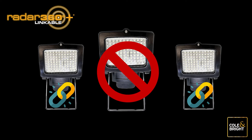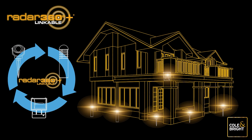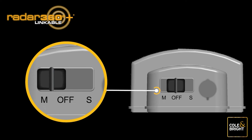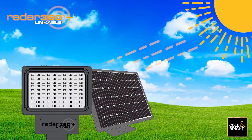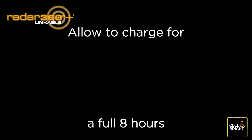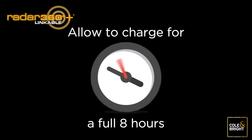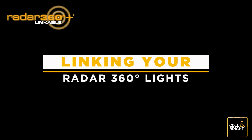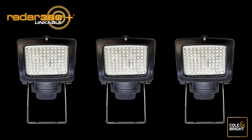To link three or more Radar 360 Plus lights for the first time, first ensure your lights are fully charged. Push the switch to the M position for charging to commence. Find a location where the solar panel will be exposed to at least eight hours of sunlight — it's best to start charging first thing in the morning. After charging is complete, push the switch to the off position until you are ready to start the link process. You are now ready to link your Radar 360 Plus Linkable Lights.